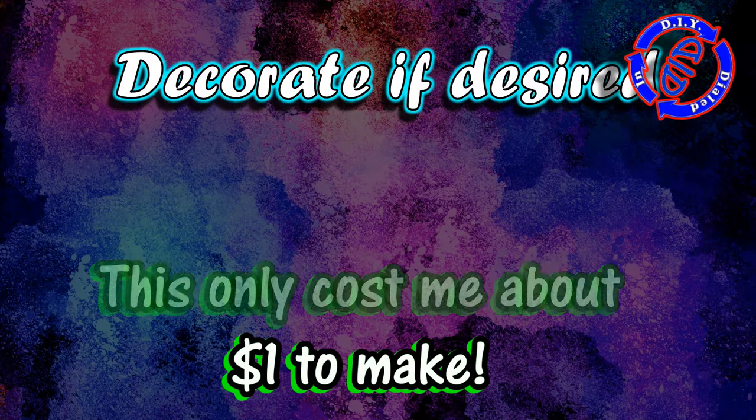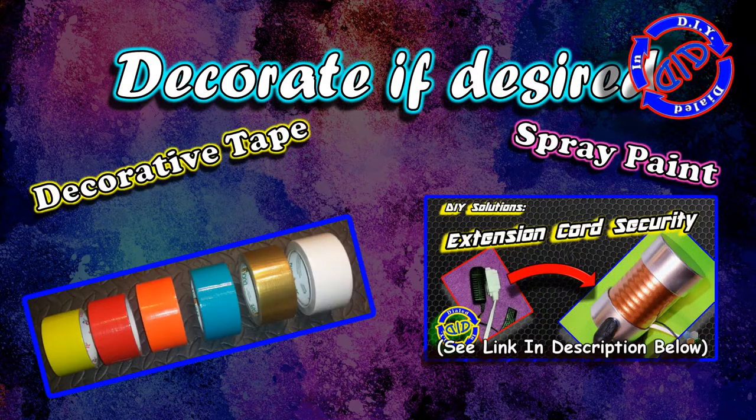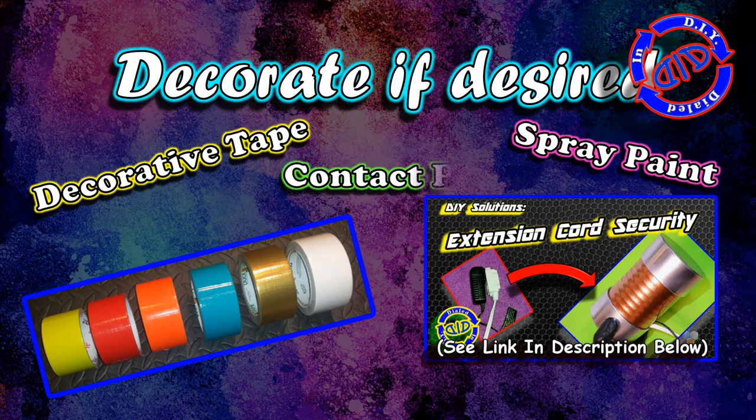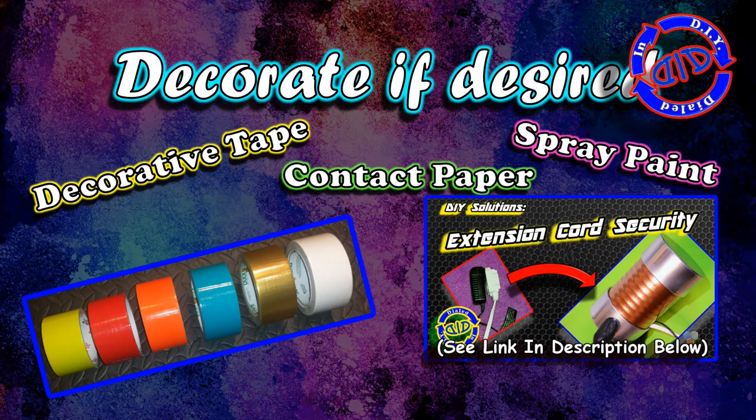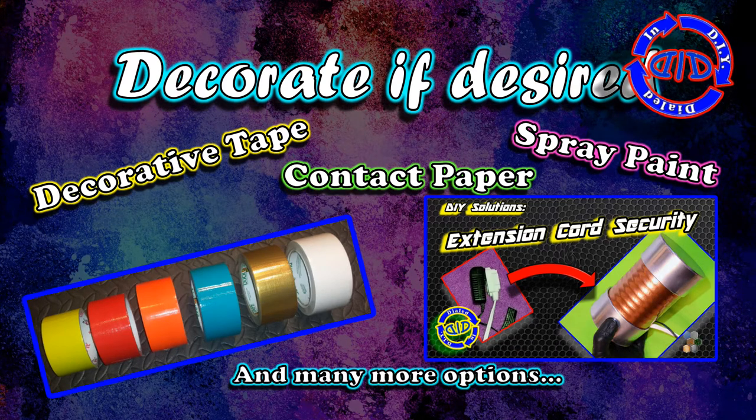If you want, you can even decorate it to match the looks of other things. If you want some spray paint tips, check out my previous video on extension cord safety — you can see the picture here where I made it look a little bit like copper and silver. I've also had a lot of success with previous projects decorating plastic pipes with decorative tape and contact paper too, so you can give those a shot.